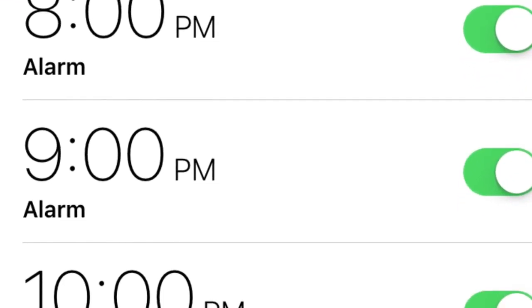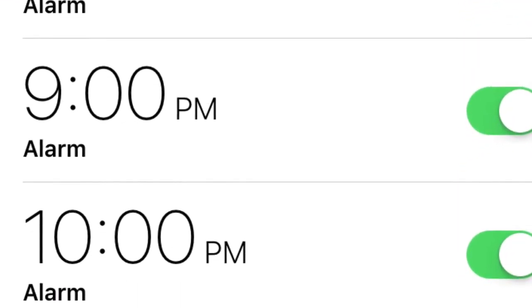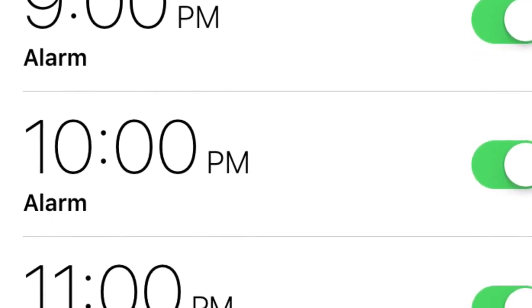There you have it. Check your time — about 7 o'clock. Set your alarm for 8, 9, 10, and 11 o'clock. Turn it every hour on the hour and bam, we'll be done.